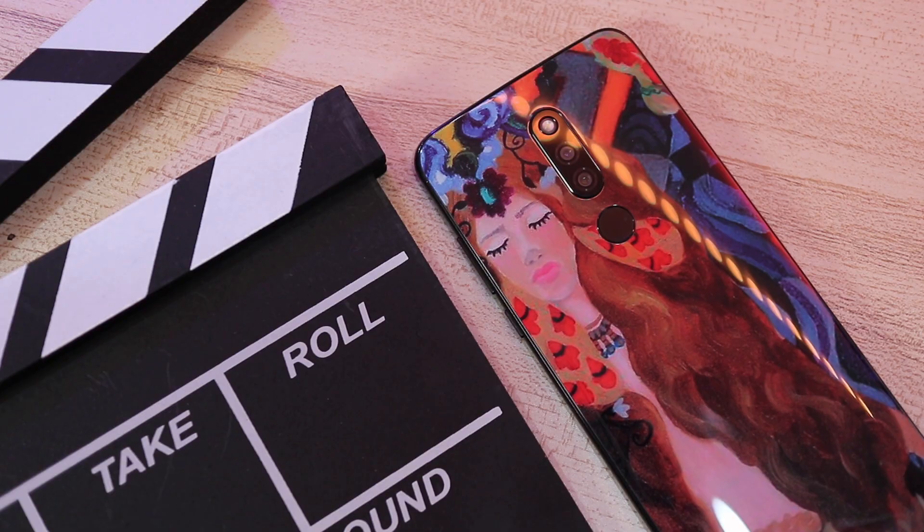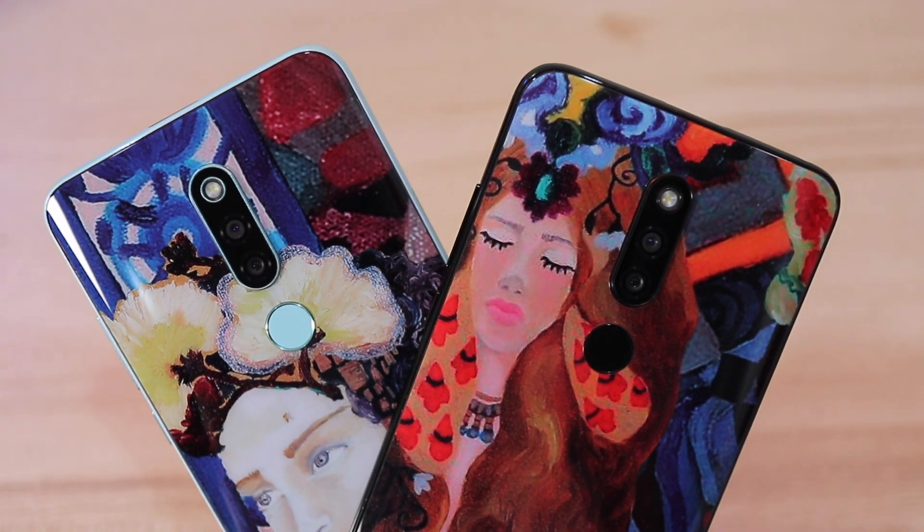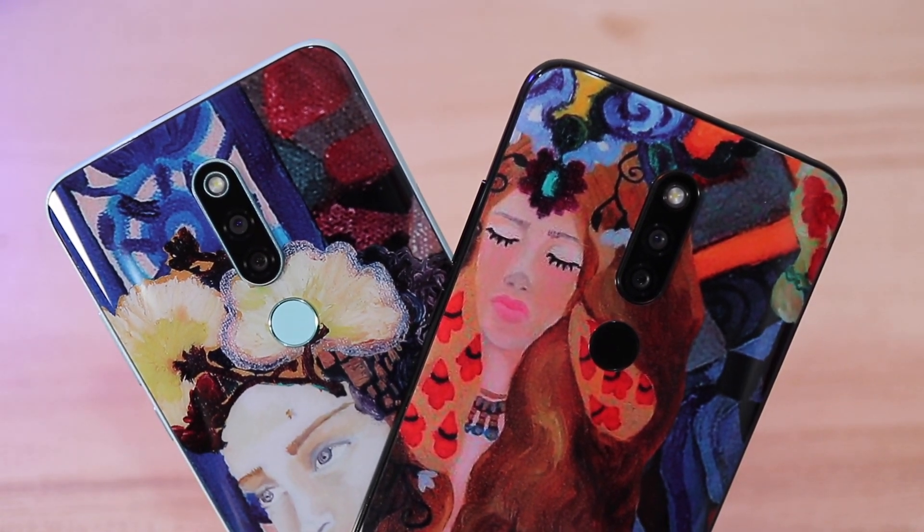Truth be told, the Cherry Mobile Flare S8 Prime is not the most powerful smartphone out there. But if you really like the design, the artsy look and the uniqueness, you can go visit Cherry Mobile stores and kiosks. I believe they have online partners as well. This phone is priced at 7,990 pesos.